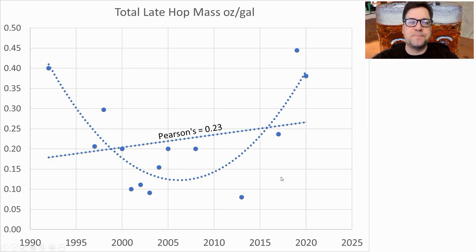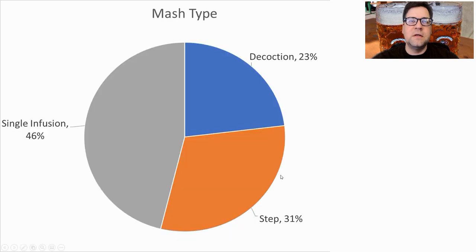For mash types, 23% used decoction, 31% step mash, and 46% infusion — the majority of which were some sort of stepped temperature mash. I'm not going to do a decoction, which is why I'm using the melanoidin. If you want to do a decoction, do not use the melanoidin — replace it with base malt. I am going to do a step mash with toasted and melanoidin malts to get that decoction-type flavor.